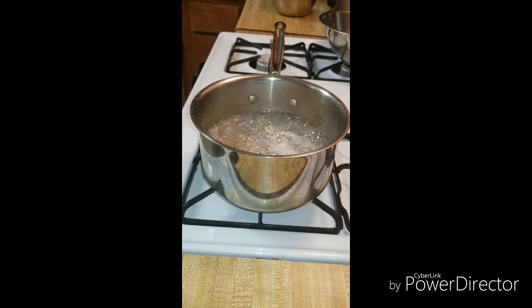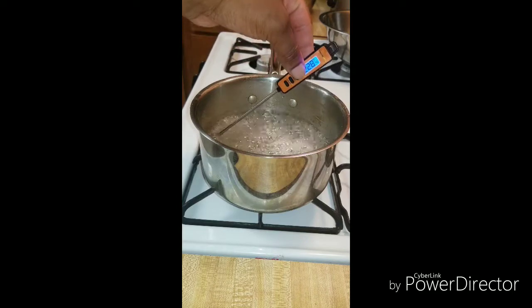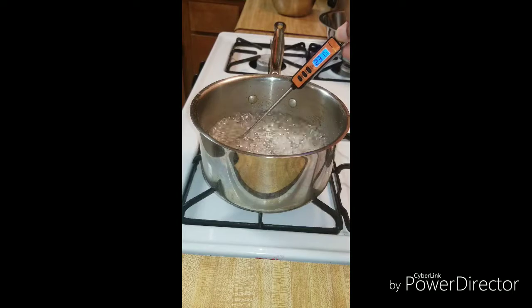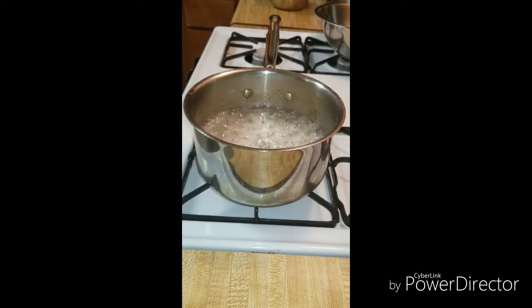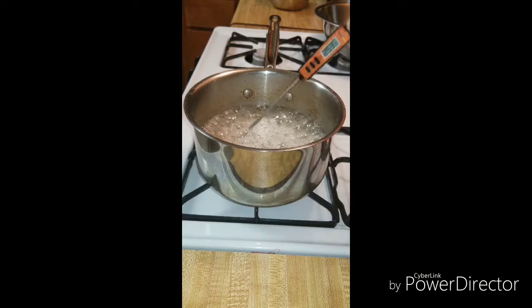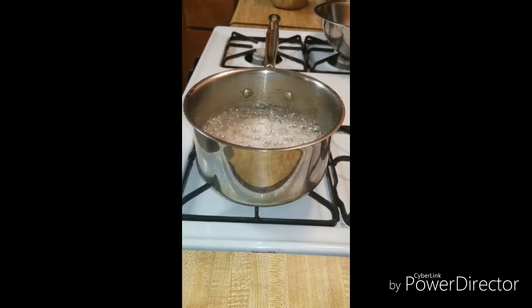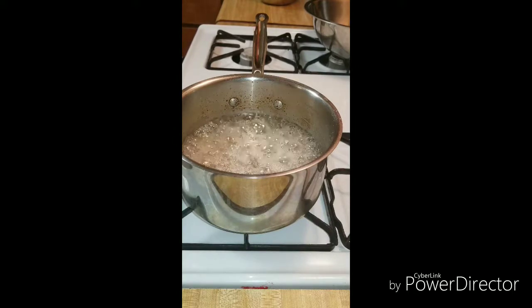We're going to check our temperature right now and see where we're at. We're about 231 right now, so we still got a little bit more to go. Second round — checking our temperature again on the candy. Not quite, still got another 47 degrees to go. We'll check it again in a minute. I can see the bubbles in my candy starting to slowly come up to the surface, so that lets me know it's almost at 300 degrees.